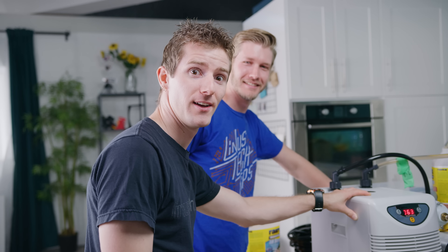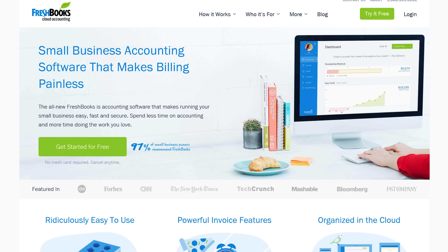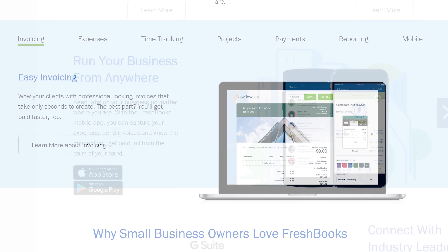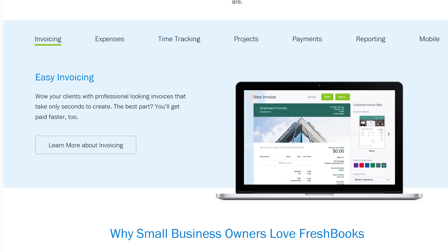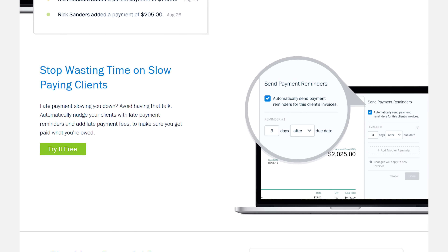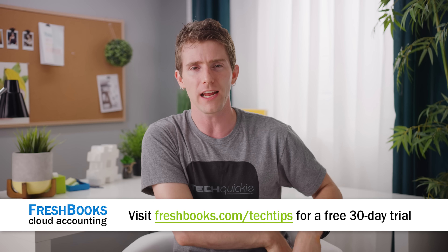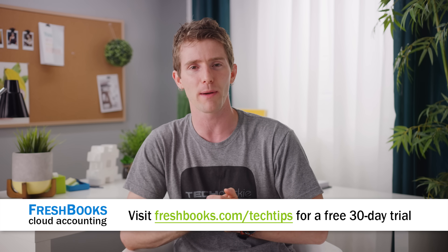FreshBooks is the small business accounting software that's custom-built for how you want to work. If you're a freelancer or you run your own business, it's the simple way to be more productive, more organized, and to get paid faster. You can create and send professional-looking invoices in less than 30 seconds, set up online payments with just a couple of clicks to get paid up to four days faster, and see when your client has seen your invoice. Go try it out for 30 days for free at freshbooks.com/techtips and enter 'Linus Tech Tips' in the How Did You Hear About Us section.